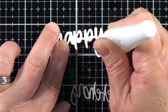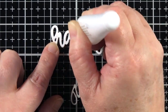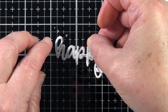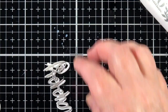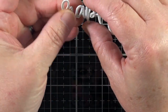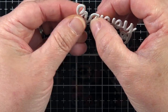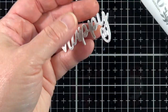Now I'm going to assemble part of my sentiment. This is the die from the Hello Sentimini — it's a two-layer die with a detail and a shadow. The detail is cut from gray cardstock and the shadow is cut from white cardstock. I thought the pink and gray would be a nice color combination to complement all the pink in this project.